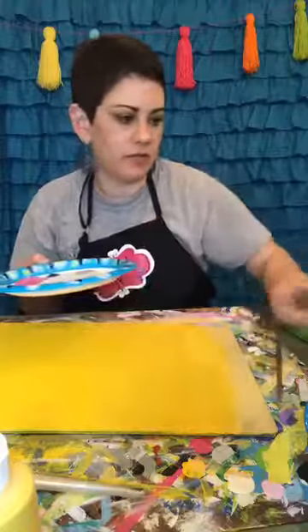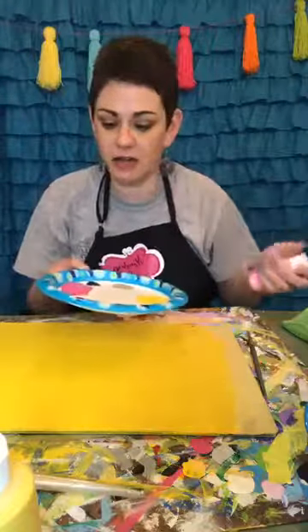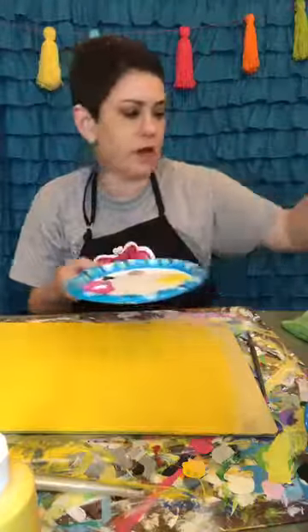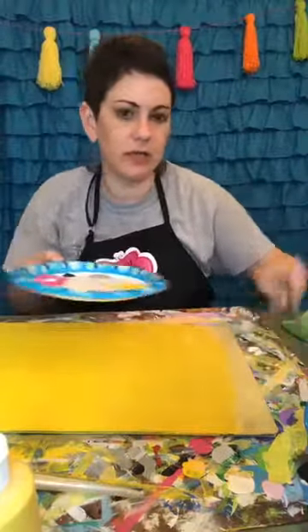I think I got a little bit too much magenta, so I'm going to add in a little bit of white — that would work. Not much though, because I do want it to still be a true pink.